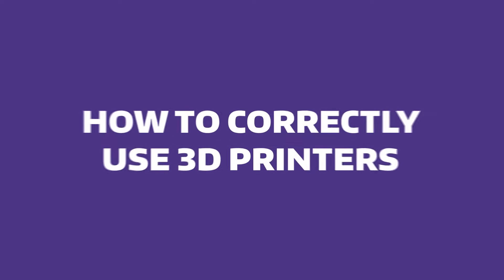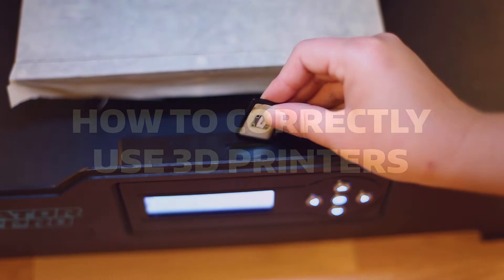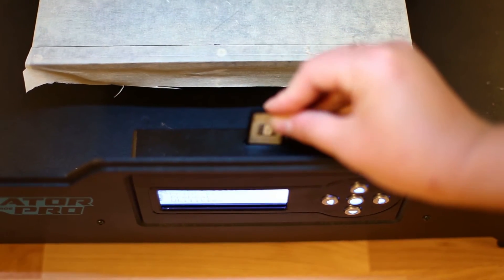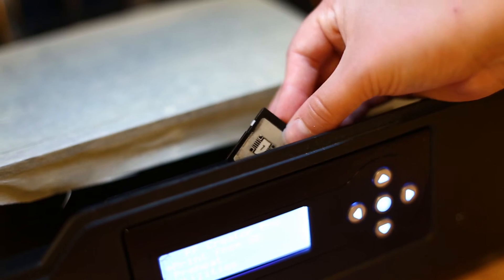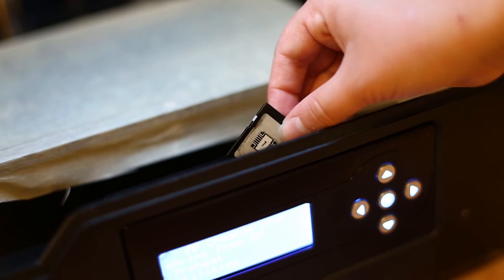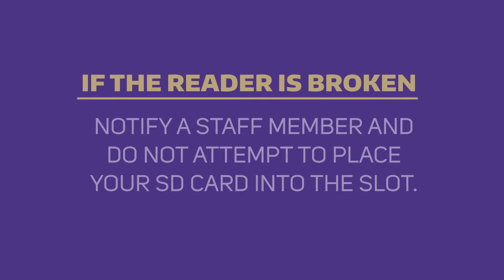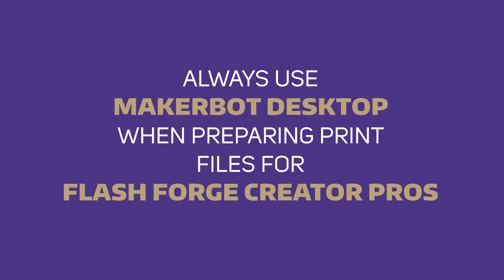Now that we have covered the basic safety rules, we will go over how to correctly use the machine. We will first cover how to load the SD card. There are variances between several of the SD readers and Creator Pros across campus. Be careful not to break the card or reader, as they can be easily broken if you are not careful. If the reader is broken or you drop your SD card into a space that is not easily retrievable, ask a staff member for assistance.